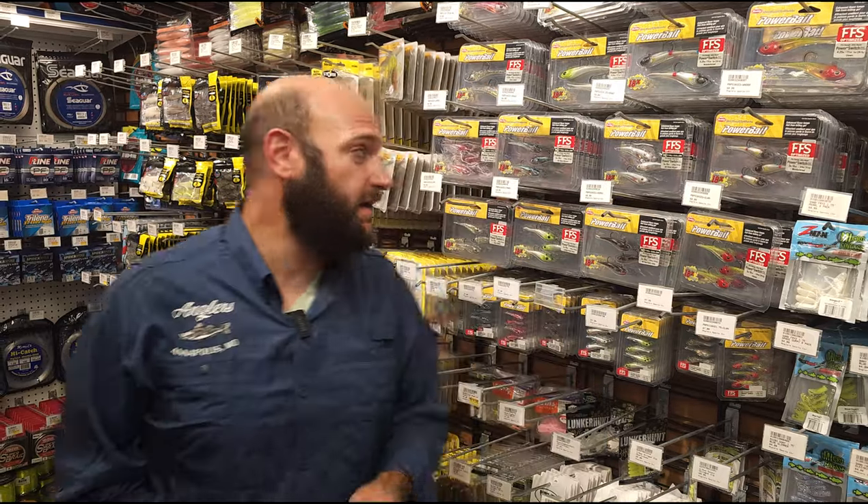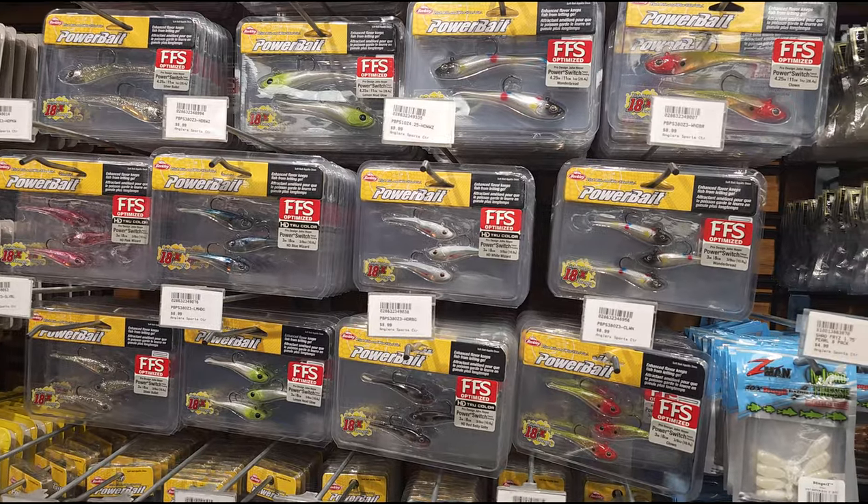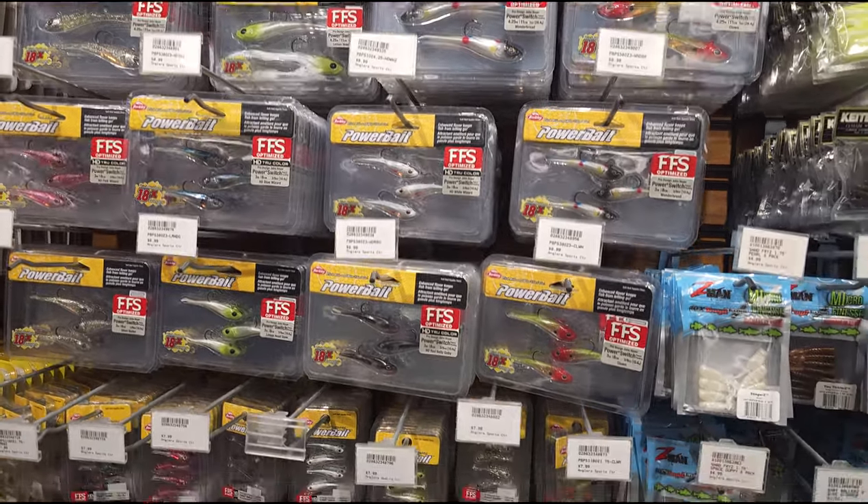Hey guys, Kyle from Anglers here to talk about what's hot this week. I'm really excited to talk about the new Berkley Powerbait Power Switch. It's a really cool bait — I've had some time to fish this bait, and I've actually caught some really good fish on it.